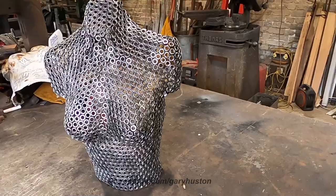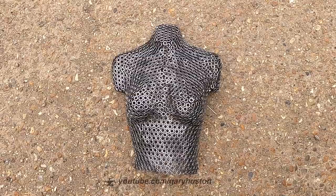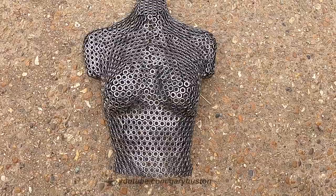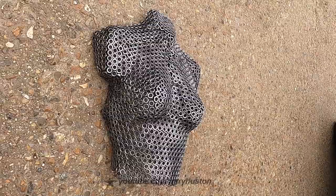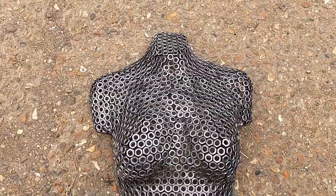I think I've used about 1,200 nuts all in. Let's have a look outside — it's a bit better outside but still doesn't quite capture how it looks in real life. Happy with it as a first attempt. I need to think of something else to try next — maybe use washers next time, who knows. Let me know what you think about wall-hanging or plinth, and I'll try and get it sorted. Thanks for watching and we'll catch you on the next one.